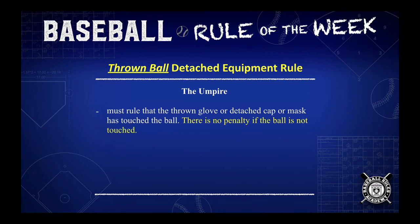The umpire must rule that the thrown glove or the detached cap or mask has actually touched the ball, because there's no penalty if the ball is not touched.